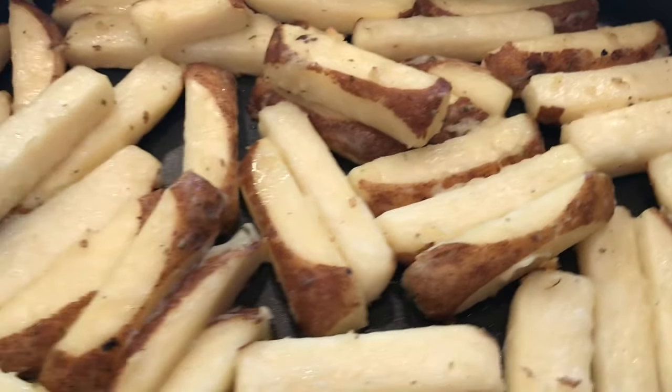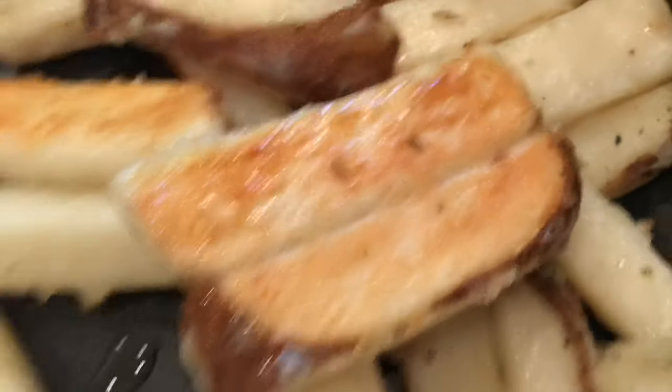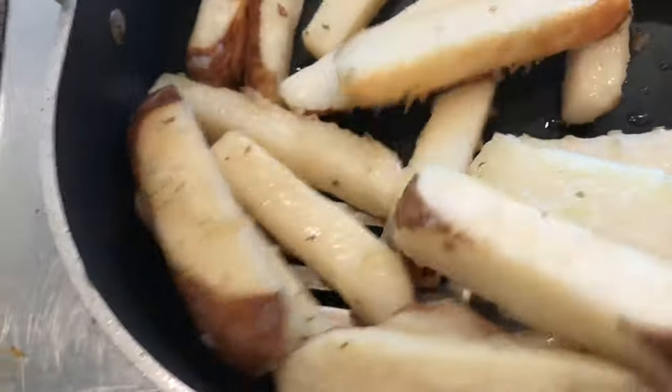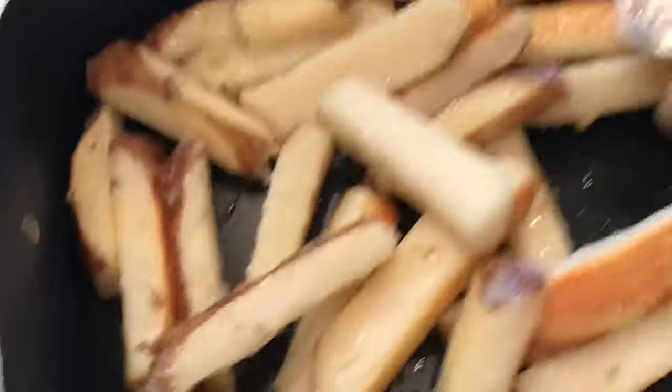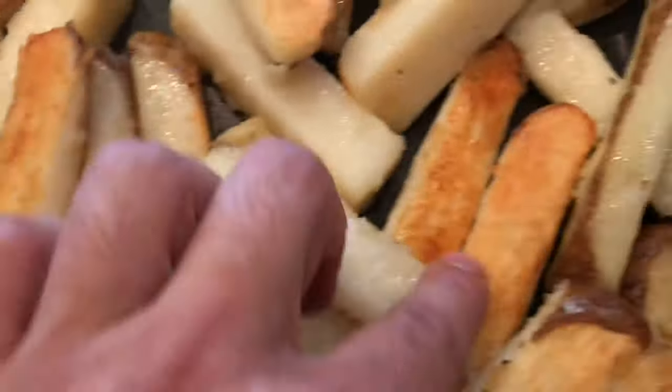As these are roasting we're going to want to pull them out and toss them a few times — we can't just leave them on one side. We're trying to expose that crispy golden brown side, so just work your way around and try to get them all flipped over nicely, getting a new side to hit the bottom of the roasting pan. Sometimes it's good to go around and work them in, pushing them around. Then back into the oven.